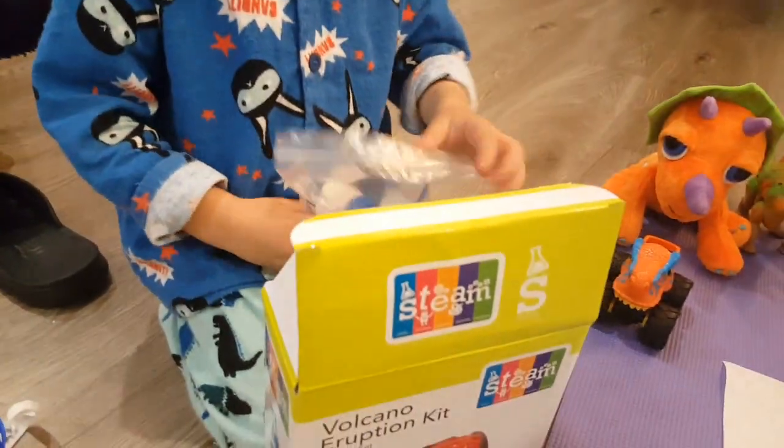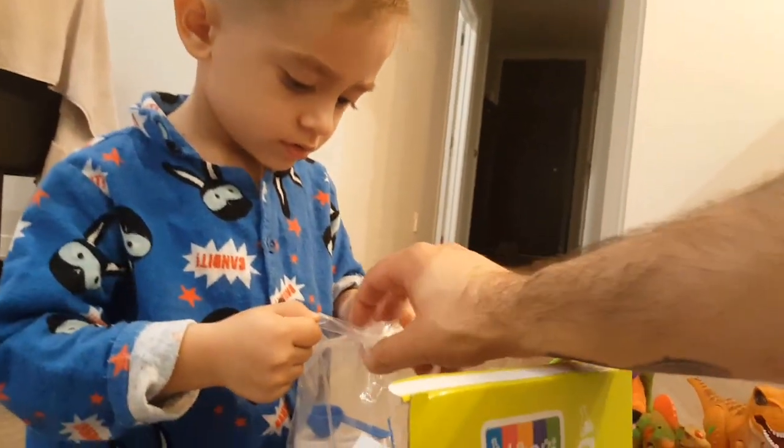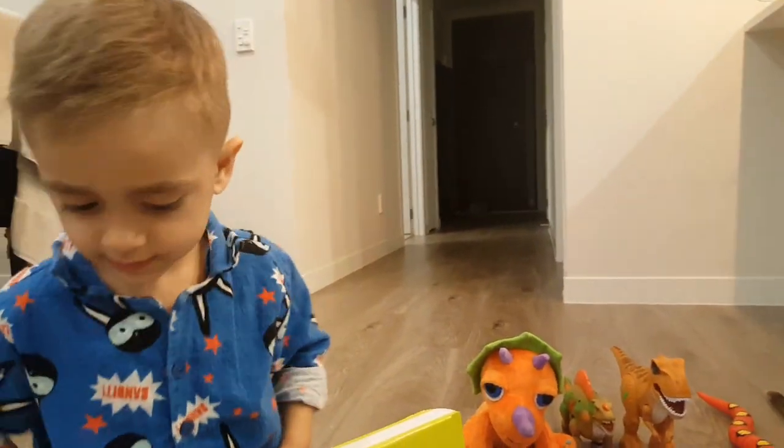And those are the two chemicals. Remember, Daddy has to do that, okay? Because this is not for children under 10. But we really like doing experiments with science, so we're gonna do it, and Daddy will give this to you.